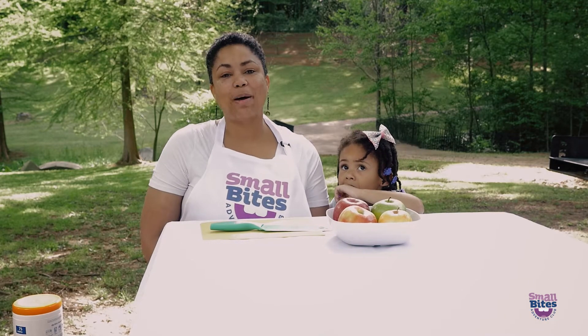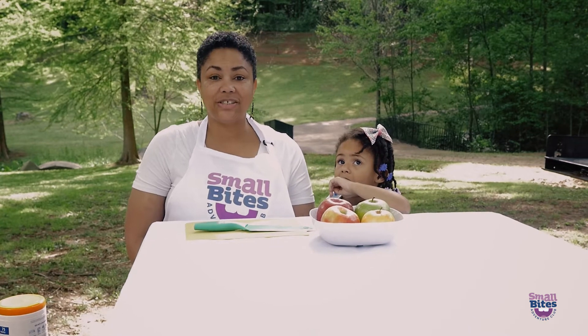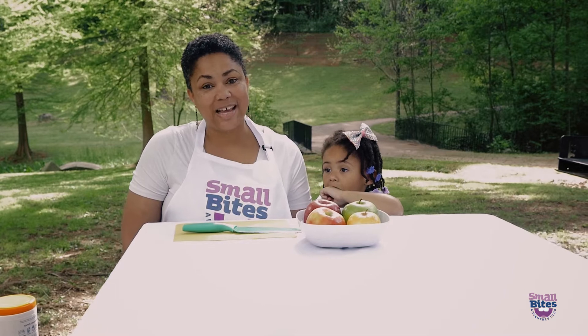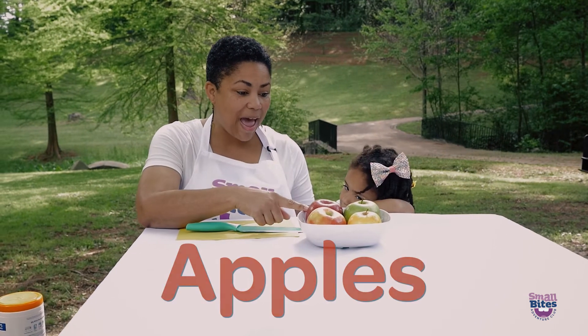Hi, I'm Chef Asata with Small Bites Adventure Club. Our mission is to help kids explore, love, and eat fruits and vegetables. And today we're exploring apples.